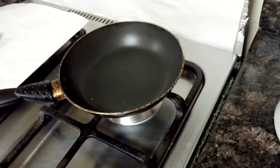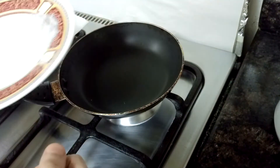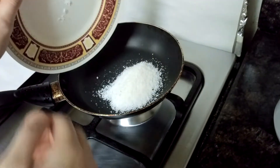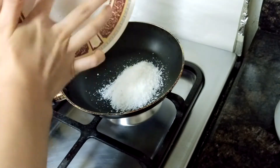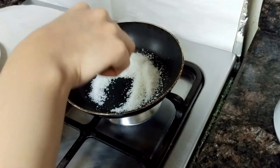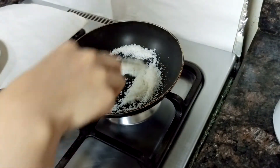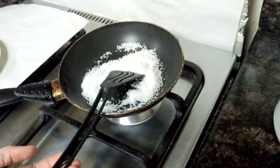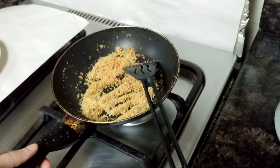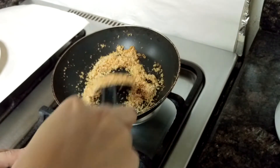I have heated the pan again to roast the desiccated coconut. You need to roast this until it's golden brown. I have turned off the flame as the coconut is roasted well. Again keep this aside in a plate to cool.